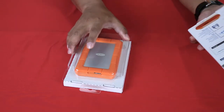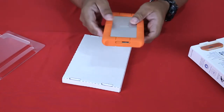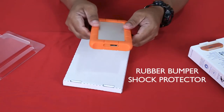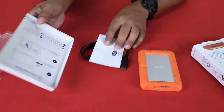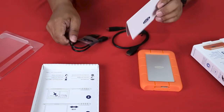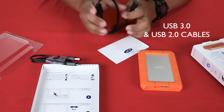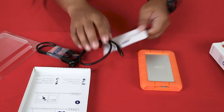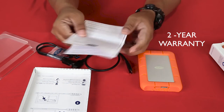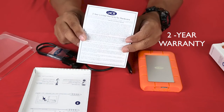This is the LaCie Rugged Mini — it's made of aluminum with rubber shock protection. Also included is a quick install guide, a USB 3.0 cable, and a warranty card. This comes with a two-year limited warranty, which is a great warranty.